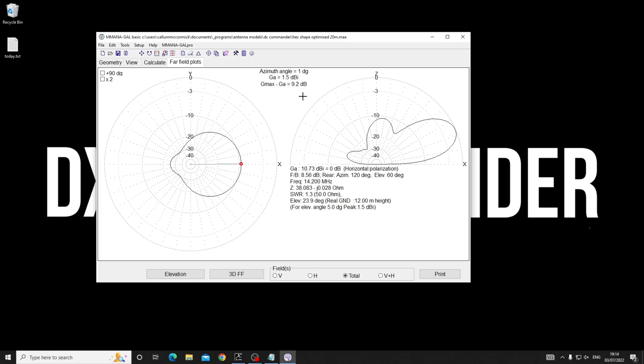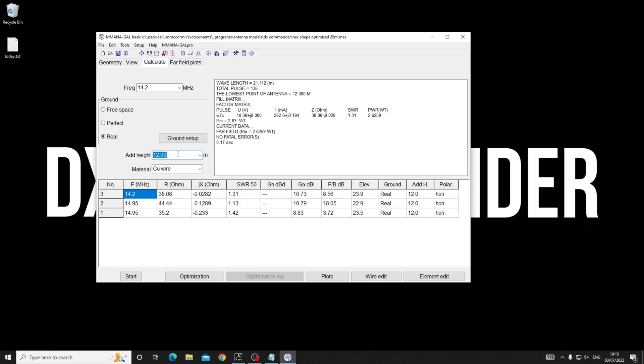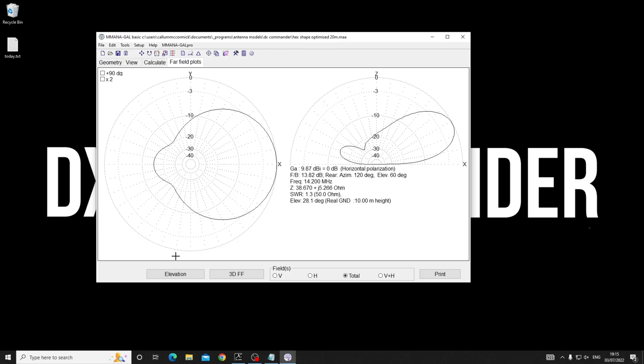That is worthwhile writing home about, because not only have you got gain but you've got fantastic front-to-back ratio. For us in the UK, with Germans, Italians, and Russians behind us while trying to contact the USA, I can dial back unwanted signals by minus 14 dB - tremendous. However, a lot of us can't get to 12 meters, so let's come down a bit and try 10 meters height.